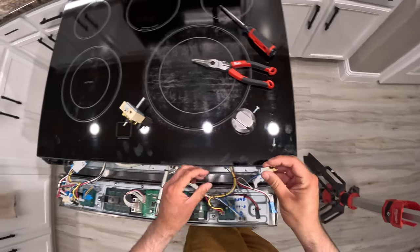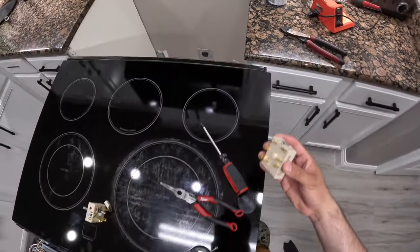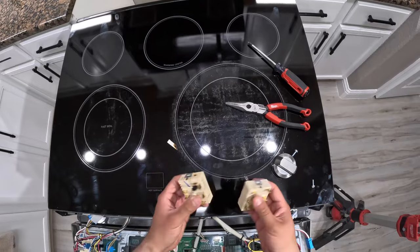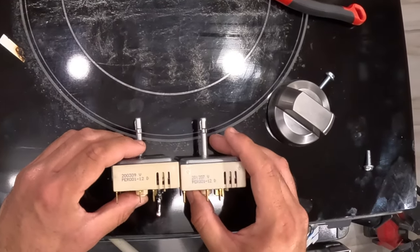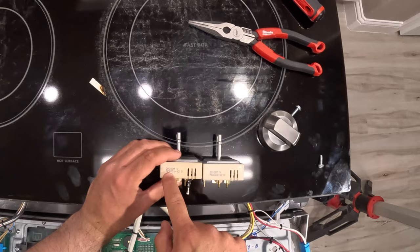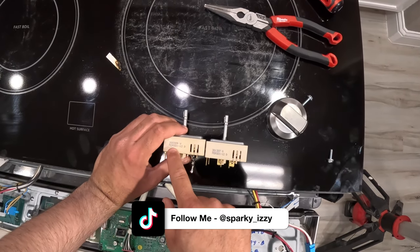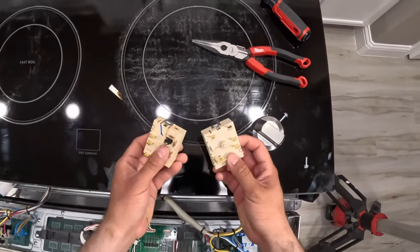Let's pull off the old switch and get the new one to compare. I already made sure this was the correct model number. Looking at it, the part number is PRO01-12D — it's the same switch.